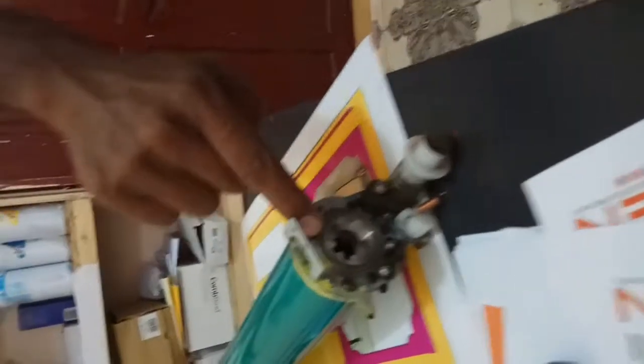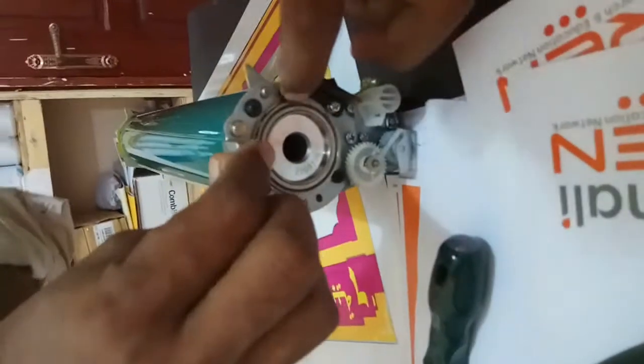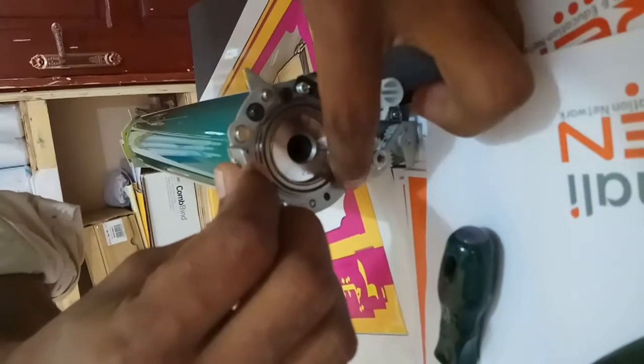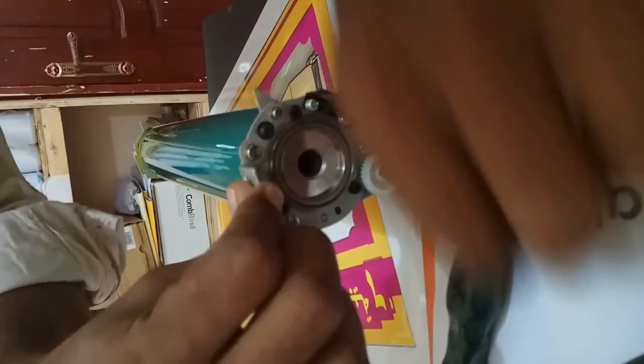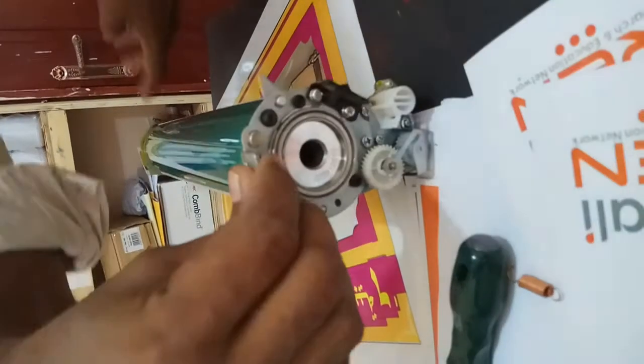Then remove these screws — one, two, three. Not this one. One, two, three. Same like this side also — one, two, three. Not this black one, these only. These three blacks only, not this one.